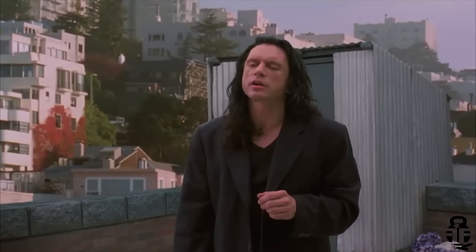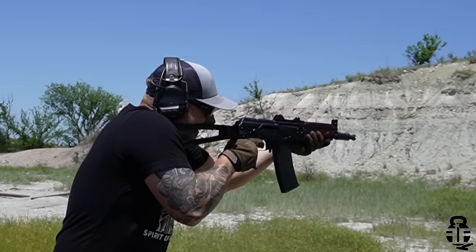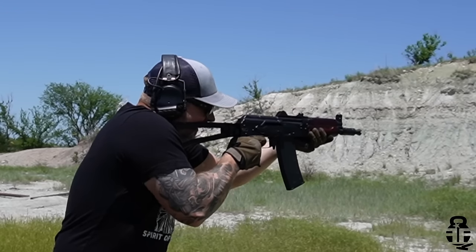Hey everybody, what's going on? Thanks for swinging by — I sure do appreciate it. If this is your first time with the channel, my name is Mark. Welcome to Fit and Fire. Let's get into this video. This time we're going to be looking at something that's a bit controversial for a lot of people in the AK community — not only because it's from a certain manufacturer, but also because it's an adaptation of a certain firearm that has kind of brought it into the 21st century as much as you possibly could.